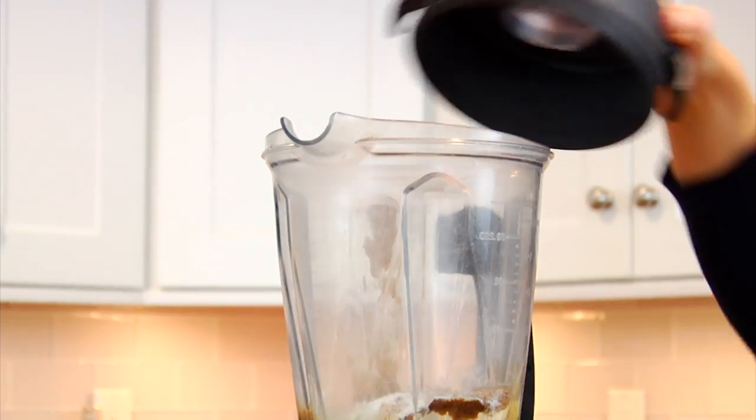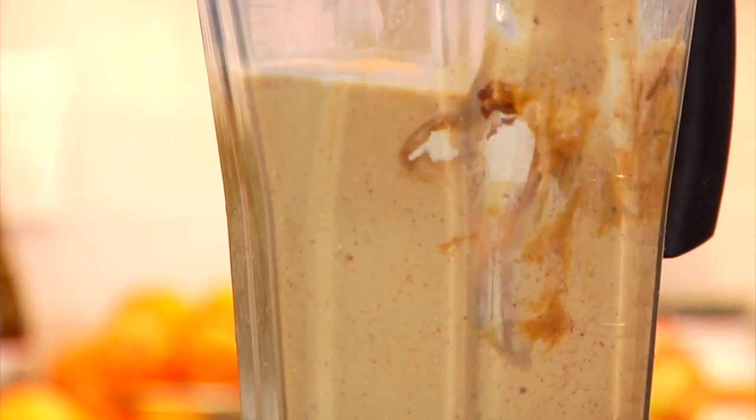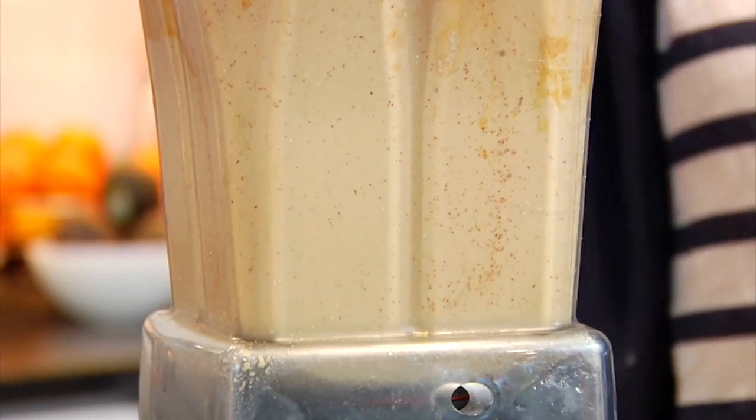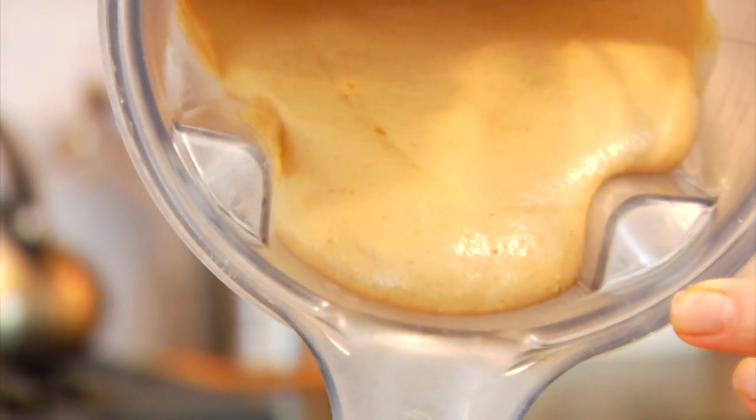Then I'm just going to pop my lid on and blend this up. You may need to stop it and scrape the sides down a couple of times, but that's fine — just do it until it all gets going and you've got a nice creamy, thick muffin batter. This is exactly what you want it to look like: it's thick, but still pourable. If for some reason it was too thick, just add a couple extra tablespoons of your milk until it's loose enough to pour.